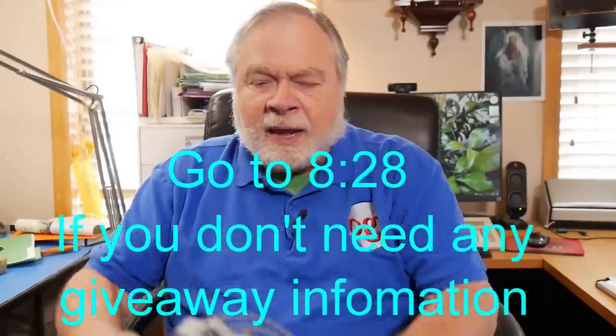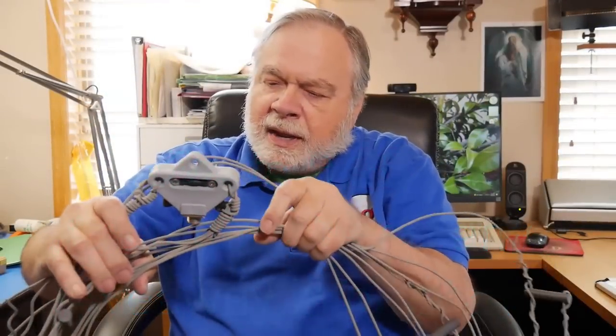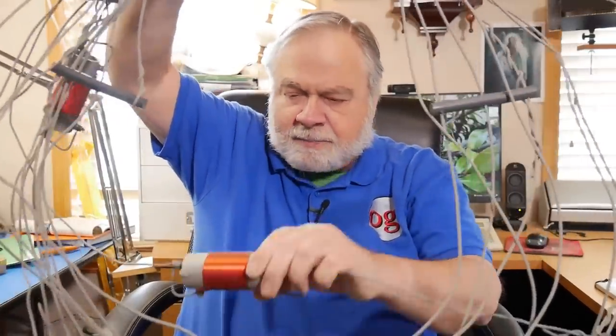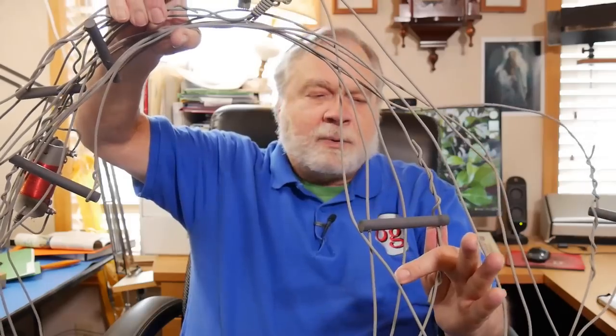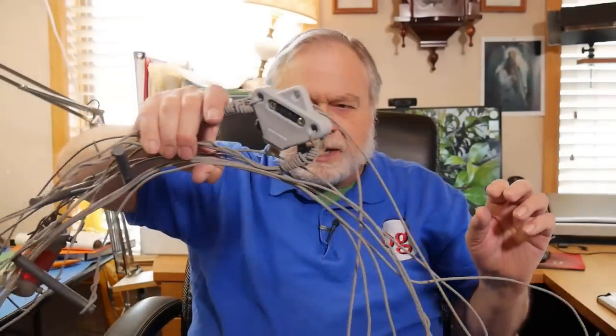Giveaway number four is coming up, and here it is — it's an antenna by Alpha Delta, model DXEE. It has traps for 40 and 20 meters, so it'll work on whichever half of the 40 meter band you select: the lower half for FTA, or the upper half for sideband. It covers all of 20, all of 15, and the important part of 10 meters. It's a fan dipole plus a trapped dipole — a very nice antenna, though pricey. It's built like a Sherman tank; very, very sturdy.